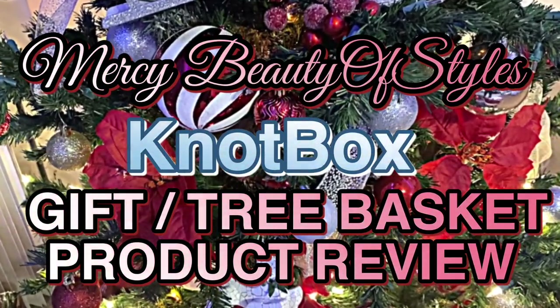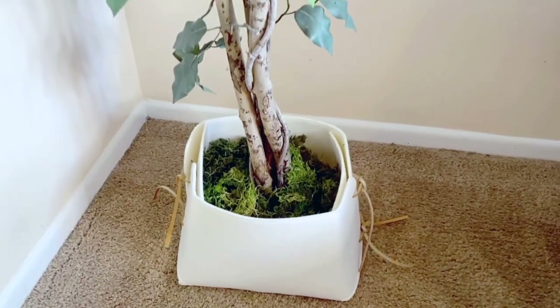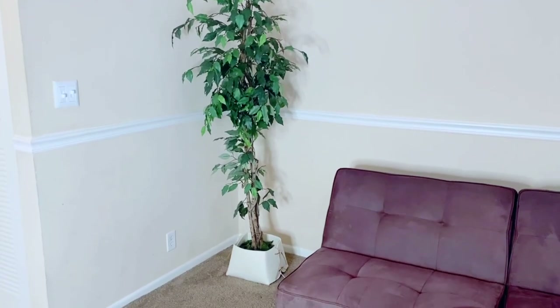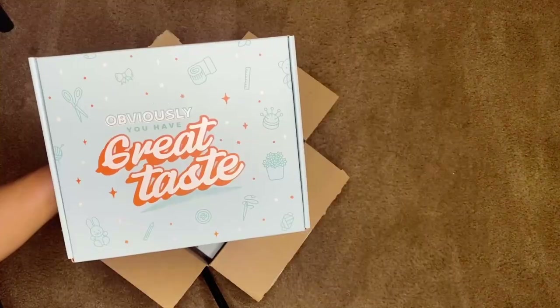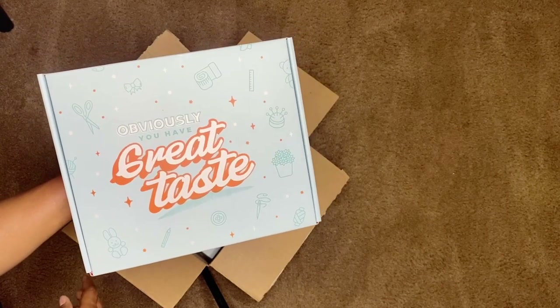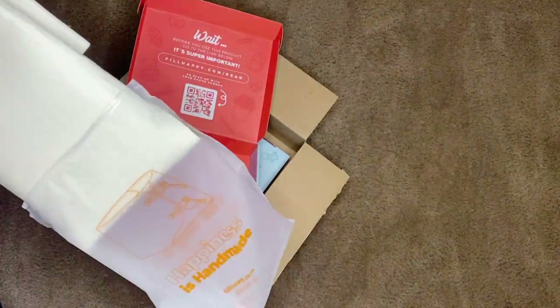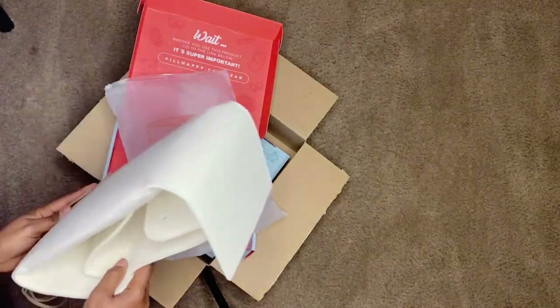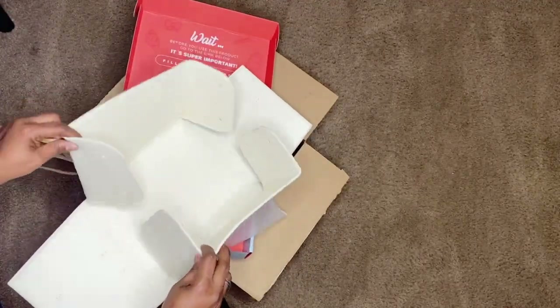Hello my beautiful people, welcome to Mercy Video of Styles channel. My name is Mercy. Today I'm going to do a product review with you on this nut box. As you can see, this nut box comes in a really nice package. You can use it as a gift box, add it in your home decor, or you can use it for your plant, as I'm going to do today.